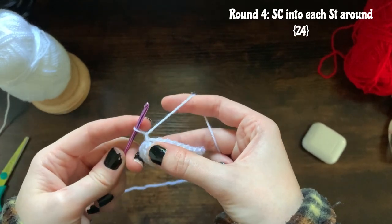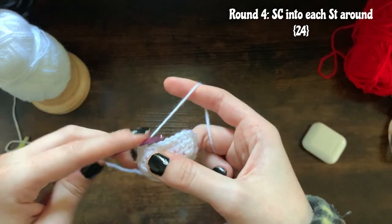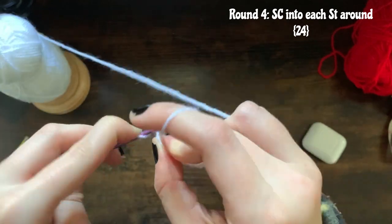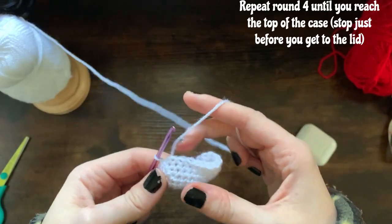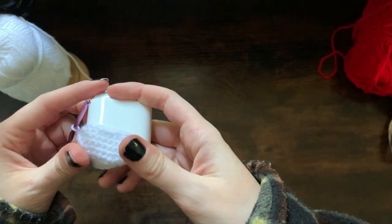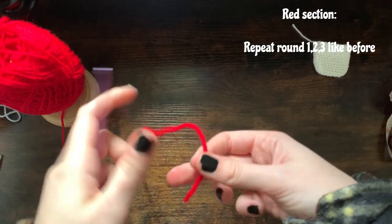Round four is simply chain one, single crochet into that exact same spot, and then make a single crochet in each stitch all the way around, then close the round with a slip stitch. I've just finished round four and now you're going to be repeating this round — just single crocheting all around and slip stitching — until you reach the height of this portion of your case. I'll let you know how many rows I ended up doing, but as you can see it's covering the case nicely.